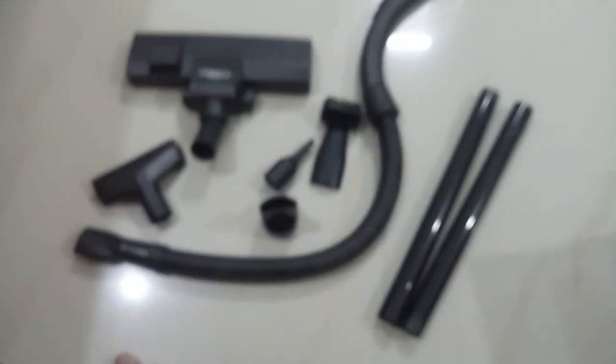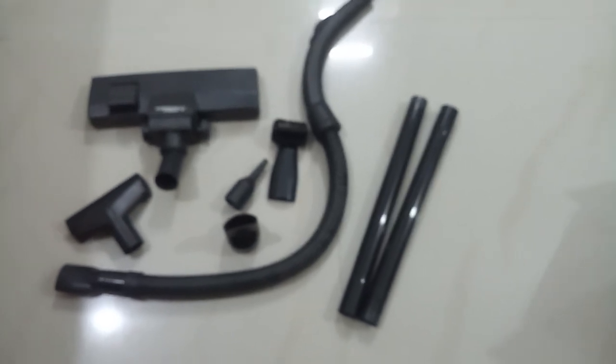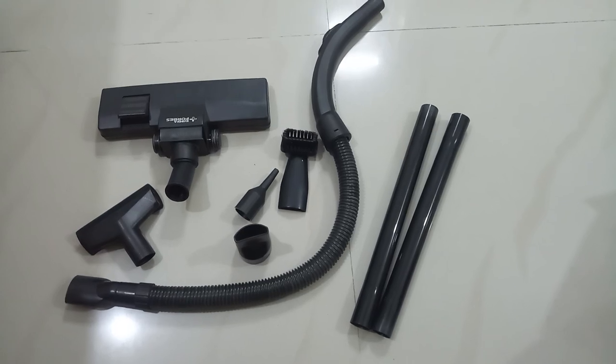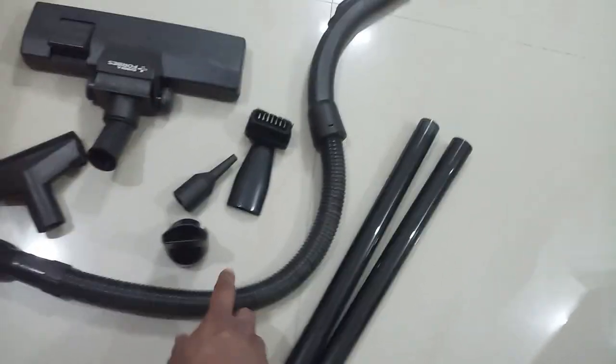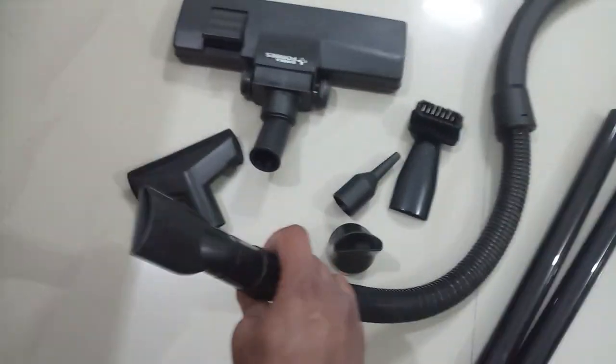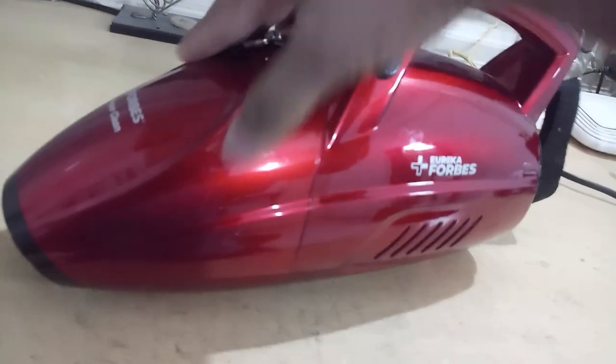You get eight attachments in total. The pipe is the most essential part — without it you cannot attach the accessories, because everything needs to be attached through it to the front portion of the vacuum cleaner. Once connected here, you can start vacuuming.